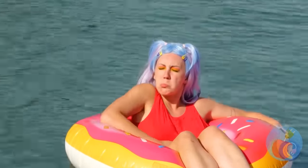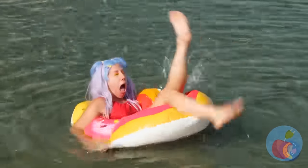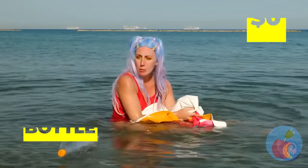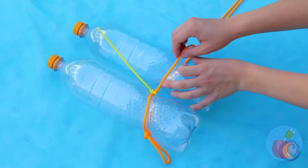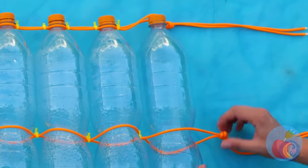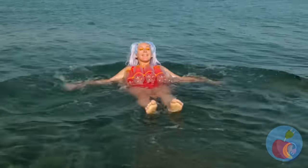Floating on the water sure makes a girl hungry — got anything to eat? I'd say not to bite it, but she needs to learn the difference between real and fake donuts. This bottle can float — if only we could harness its powers. Tie a bunch of them with strong rope and secure with ties. It works! Let's just hope she doesn't try to eat it.